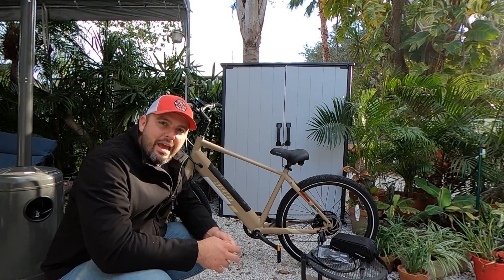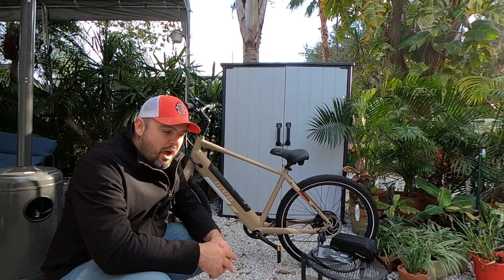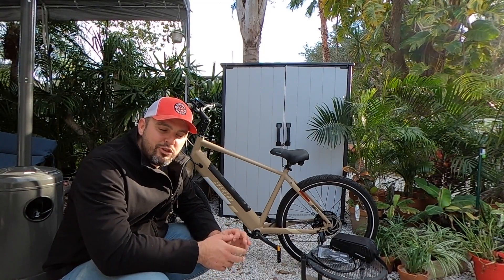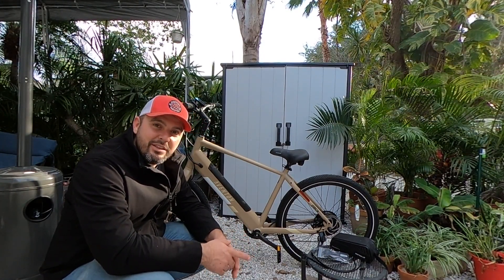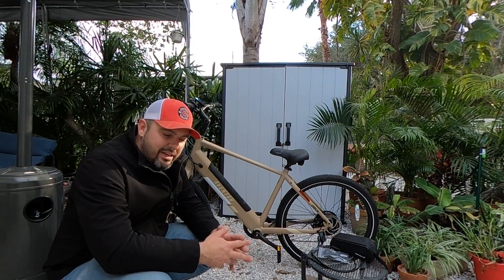We know that this is a 48-volt battery with a 500-watt motor, so we're going to use the 40-amp discharge balancer. I doubt that the controller is less than 20 amps on the limit. I'm already seeing some striking similarities to that Ride One Up Limited that we just did, so you may want to check that out.